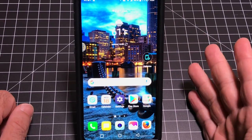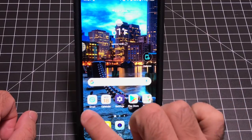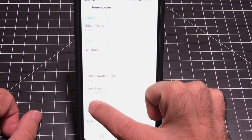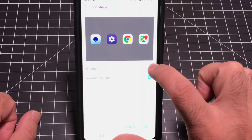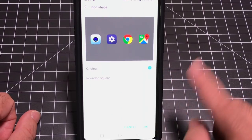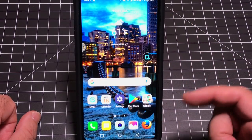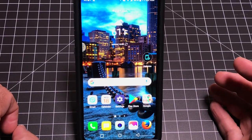You may have noticed that LG shapes all their icons the same — a rounded square — and icons that don't have that shape get fitted to it. If you don't like that, go into Home Settings, find Icon Shape, and choose Original to remove the rounded square treatment. You can toggle between the two and see how the icons change in real time. I prefer the original look, so I'll hit OK.